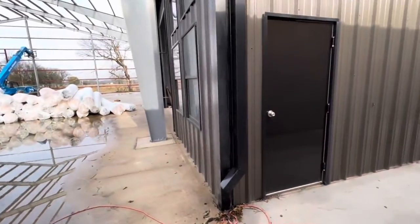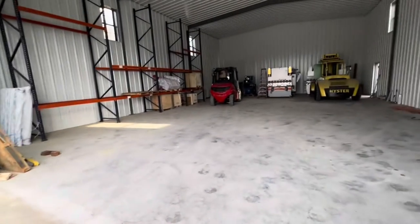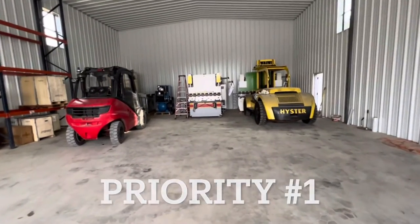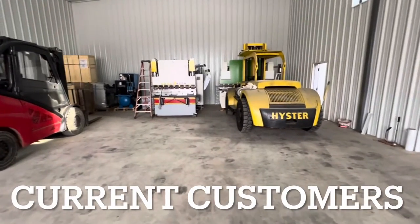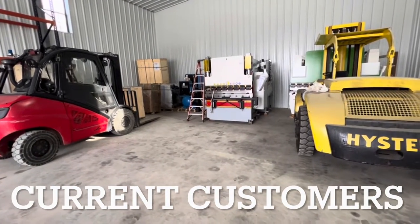I wanted to take a minute and talk about the priorities I have running a business here. My first priority is to the people that have already bought a machine from me. When I choose what I'm going to work on during the week — what phone calls I return, what text messages I answer — always, number one, the people that have already bought something from me. Always top priority.